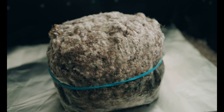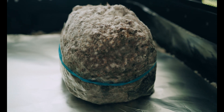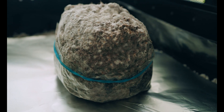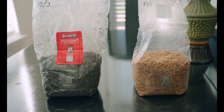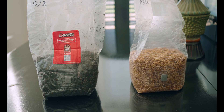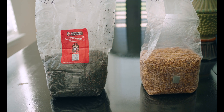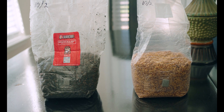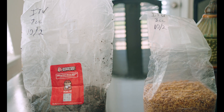Hopefully I'll start seeing some pins forming on these guys over the next week or so. I'll post updates as they come. Outside of these two grow bags being put into fruiting conditions, I've also inoculated another North Spore grain bag with 3 cc's of spores and another Mushroom Supplies grow bag with 7 cc's of spores. I did that on October 2nd, so we'll see how these do as well.